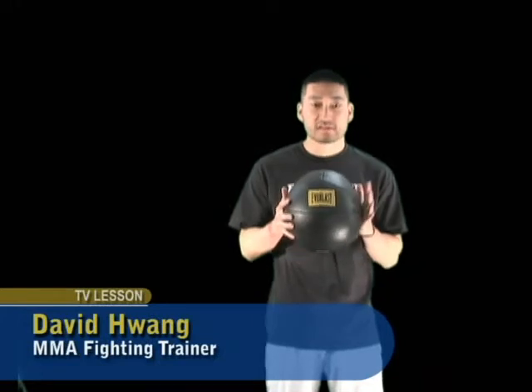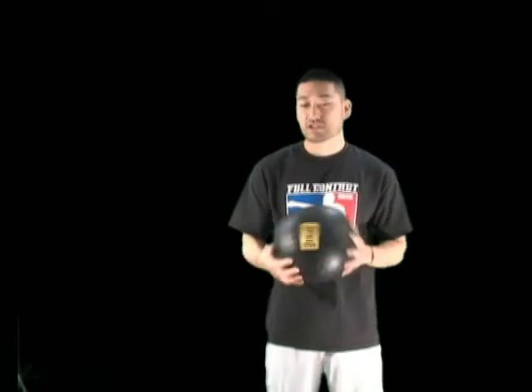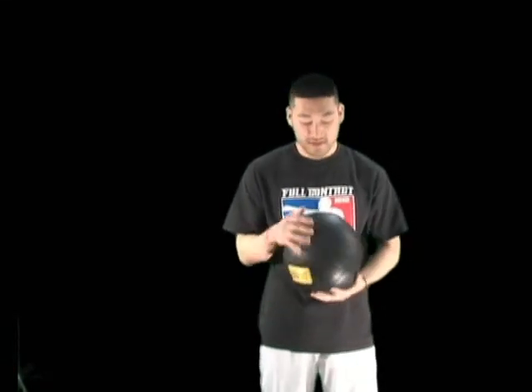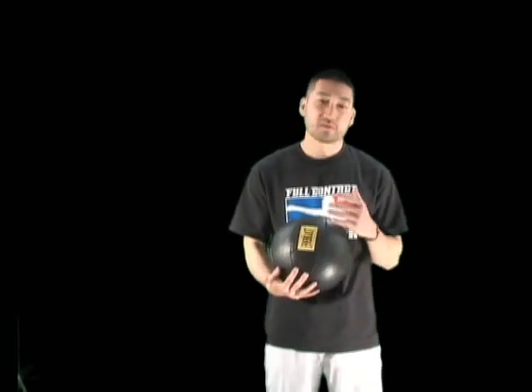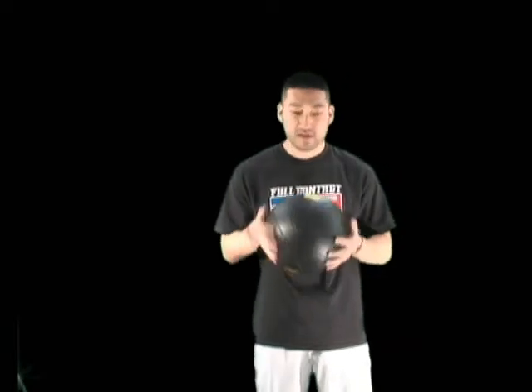I have here with me an Everlast Medicine Ball. This is 10 pounds, made of leather. You can get different kinds of medicine balls — this is a traditional kind. I like it because it doesn't have that synthetic feel. You can pick up a medicine ball anywhere, at a local sporting goods store. I got this at Sports Chalet — it was like 30 bucks on sale, a 10 pounder.